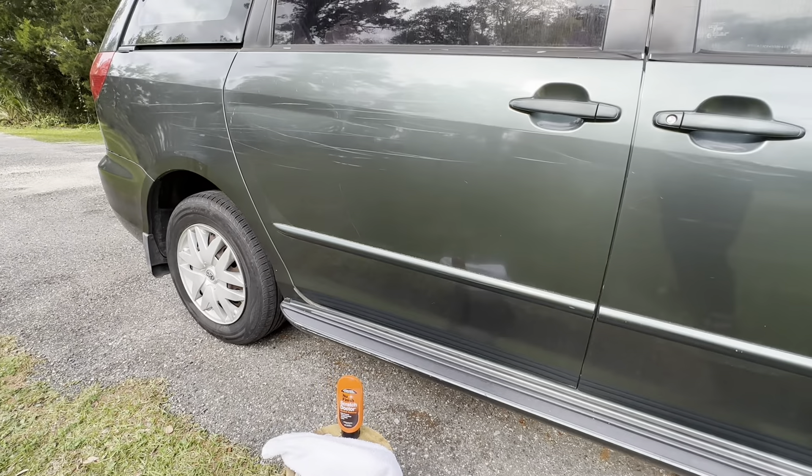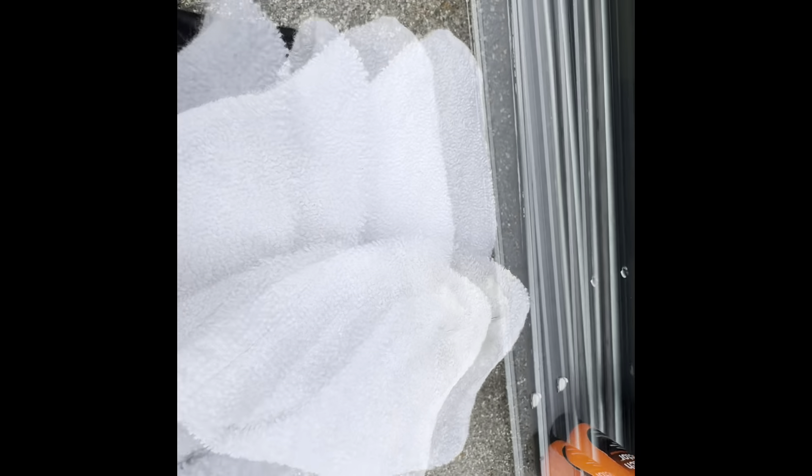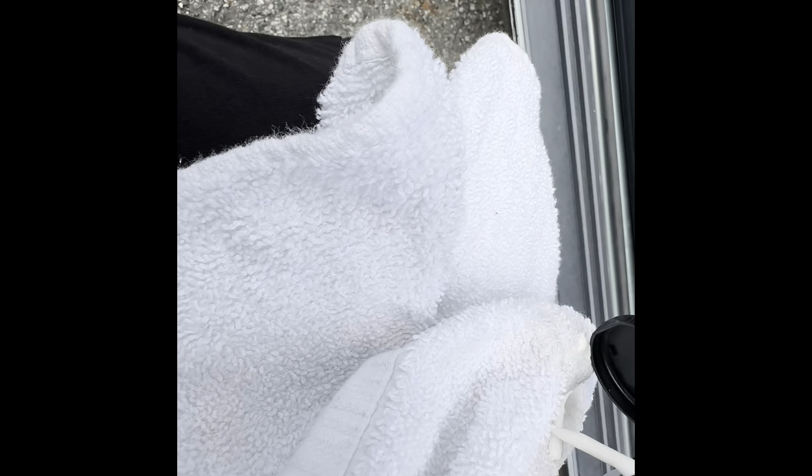I've got my little stool out here so I can sit down, and my shop towel, and I'm going to go ahead and get started. I already started — I've been rubbing it on there. I just put a dime-size or quarter-size amount on my towel and I've just been rubbing it on. I'm trying to apply a little pressure. Now it appears that some of these I think I tried to touch up with paint, so I don't think it's going to come off.